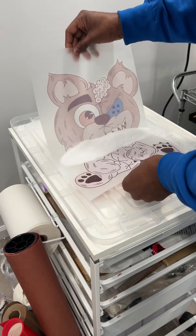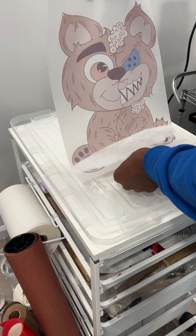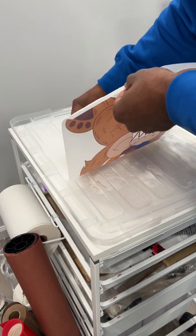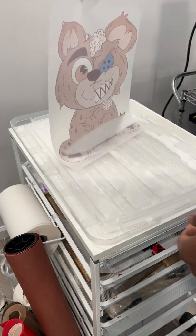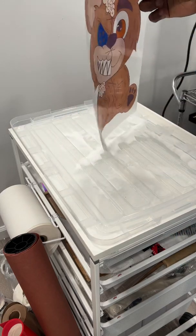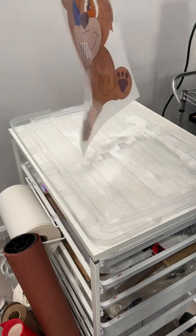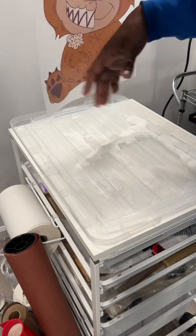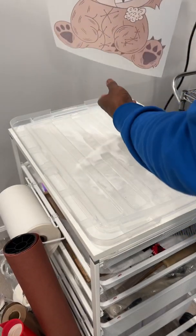Getting that powder on there nice and good, another roll down just to make sure. Now we take it all off — knock all that off, pluck it a few times to get the excess powder off. Making sure we got all that powder off the sheet.